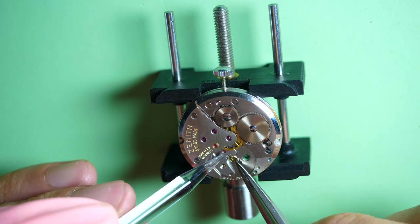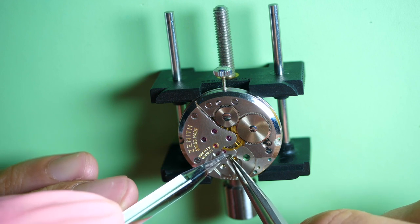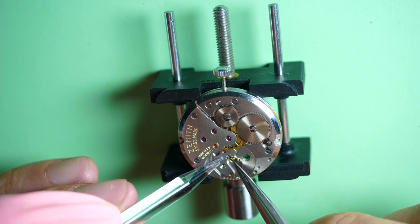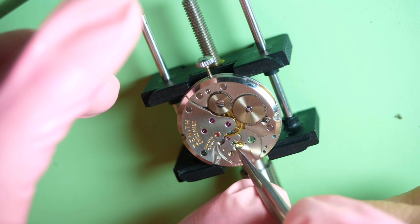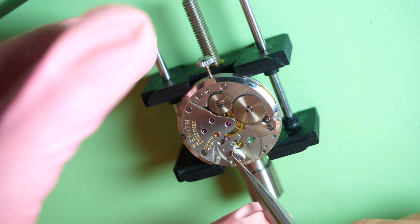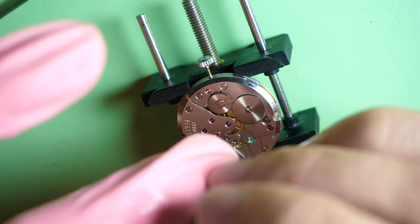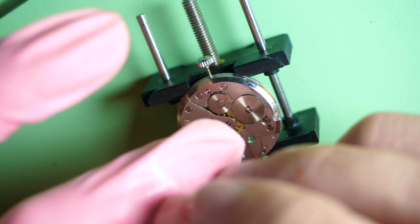When it's in place I like to put a bit of tension in the mainspring and check if the power is coming to the pallet fork. You need to stay very calm and not rush. Now I put a bit of power and it's working nicely — left and right with a gentle push you can see it go. That means the power is coming through, so everything is good. The power is transmitted by the train of wheels to the pallet fork — we can proceed.